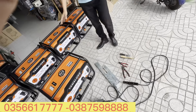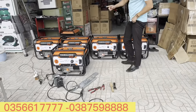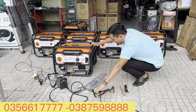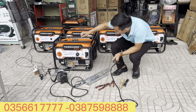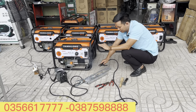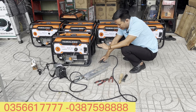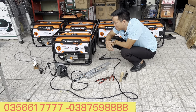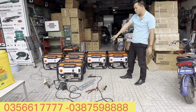Giá thị trường là hơn 5 triệu một con, mà bây giờ giảm còn 3 triệu 500 ngàn là anh em đã sở hữu ngay một con máy phát điện đẳng cấp. Hàn thử cho anh em xem này - bật điện lên. Con máy này hàn được - nặng nhất trong những cái máy mini - mà giá có 3 triệu 500 ngàn.